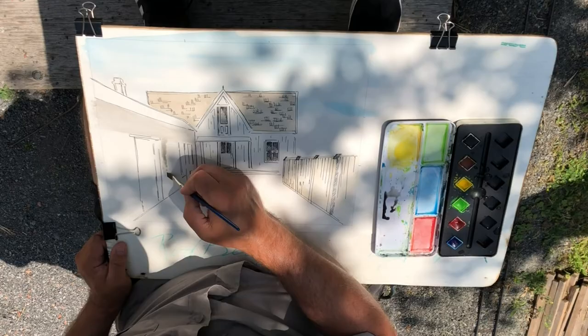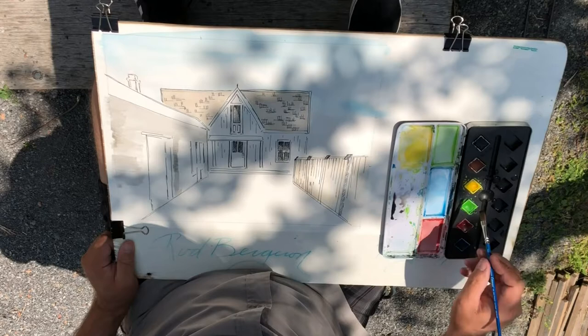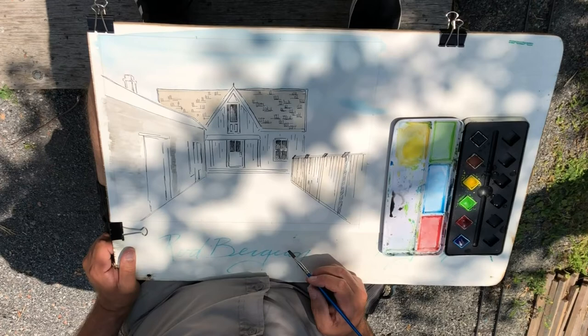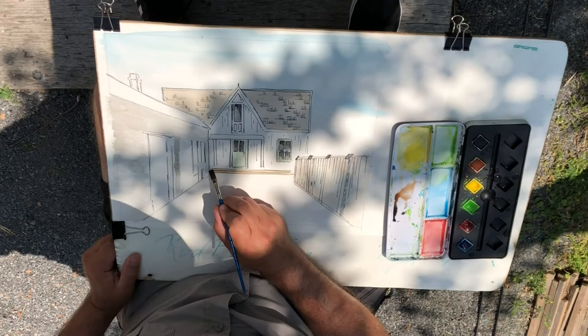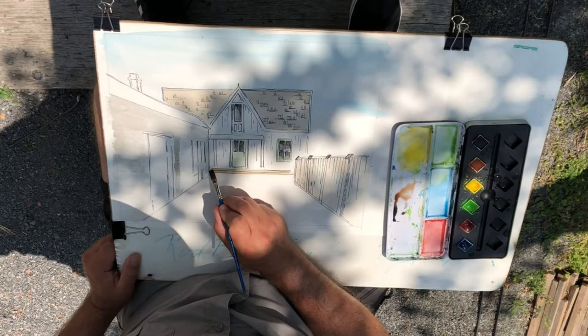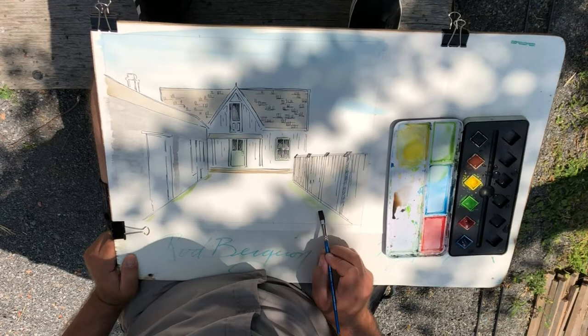I'm getting the page significantly wet before applying color, and here I'm putting in the gray wall. The Sifton Cook Heritage Center — this gray building on the left — is sort of the focal point. It's a building that's quite a mystery; a lot of people have referred to it as the barracks, but when archaeologists excavated it they didn't find any military buttons, military paraphernalia, or a single bullet, so what it actually was and who built it remains unknown.